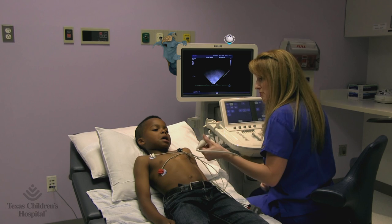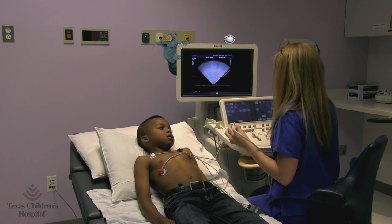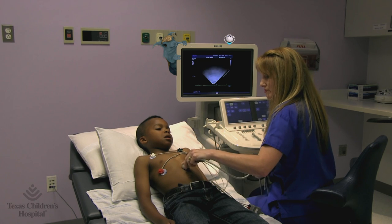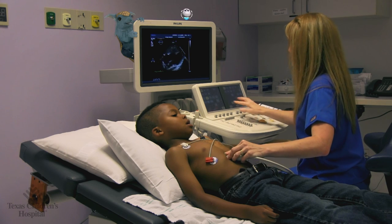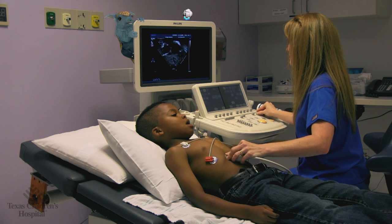Now we're going to take some from your tummy from underneath. Now they're looking at the vessels that carry blood to your heart, and then away from your heart.